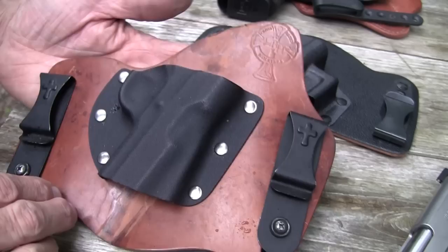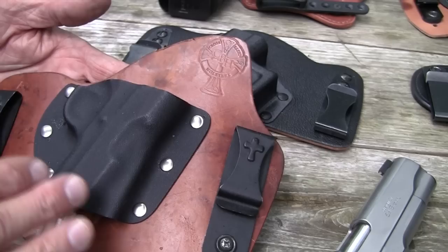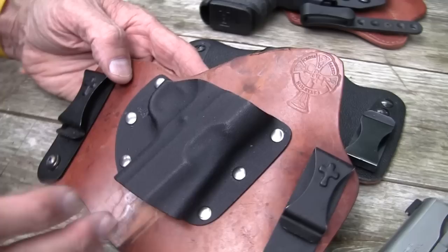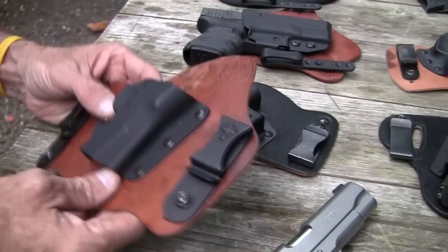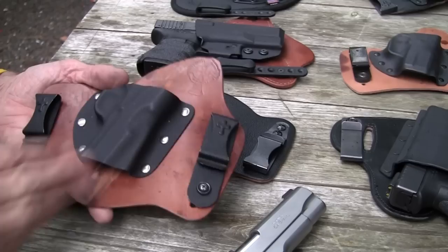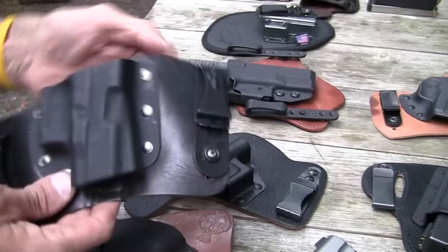This is the Crossbreed. I've seen arguments that they really were not the first — there was some other company that had something kind of in the ballpark. But Crossbreed, as best I know, was the first company to really popularize this type of holster. Let's give credit where credit is due. Crossbreed has really promoted theirs for years now, and they were one of the few, if not the only company, making something like this for a while.